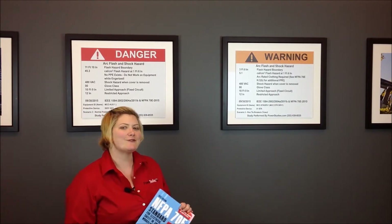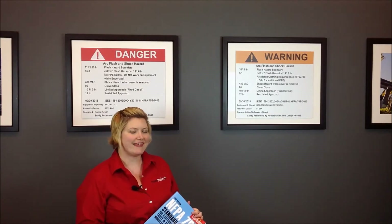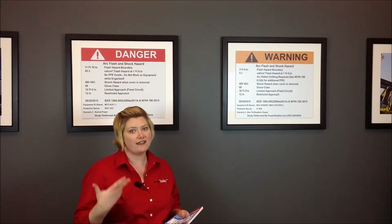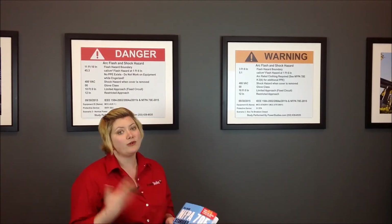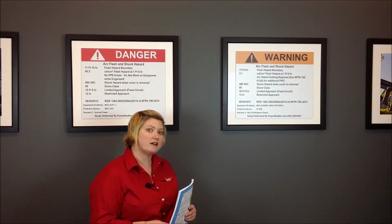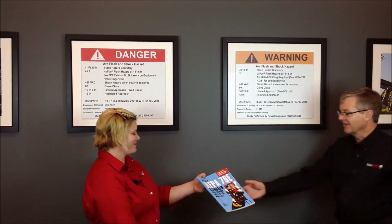Hi, I'm Kallie with PowerStudies.com and this is the Current Q&A. This month's question is: what are some major changes to the NFPA 70E 2015 edition that we need to be aware of? Here to answer that question is Robert Fuhr, professional engineer and president of PowerStudies.com. Welcome, Bob. Thank you, Kallie.